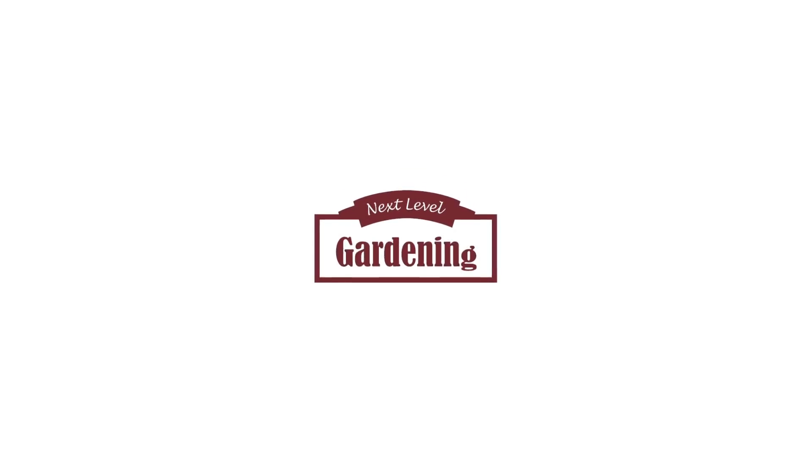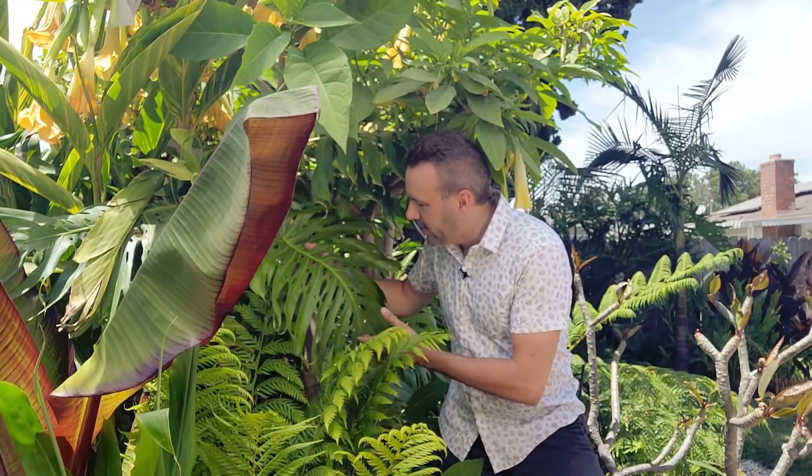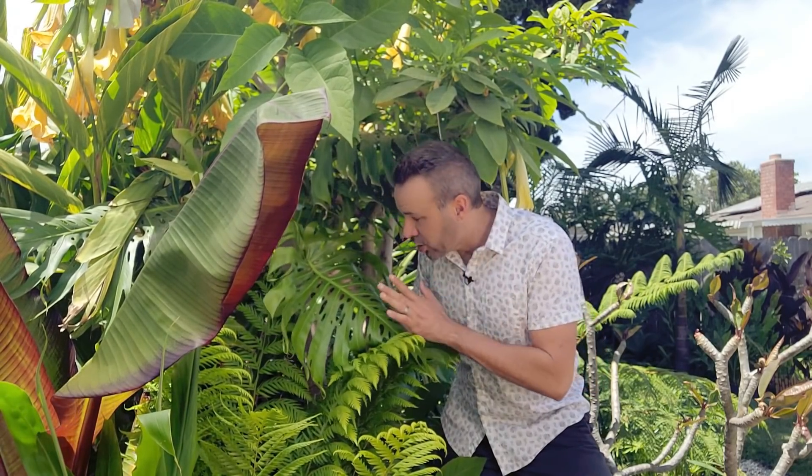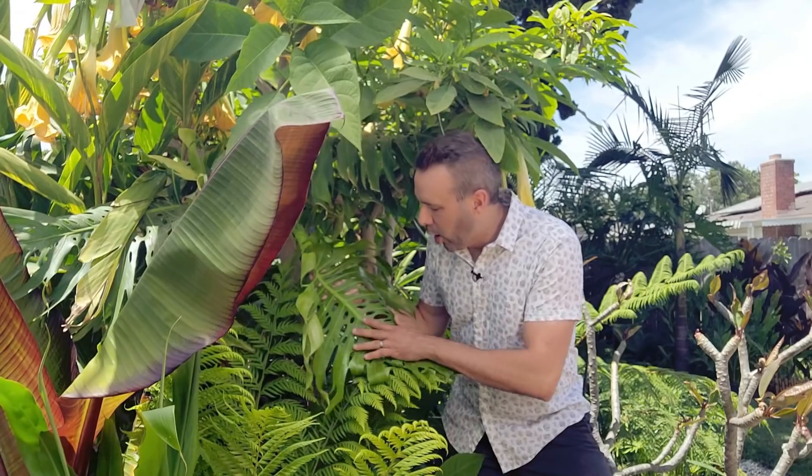I'm playing Tarzan today because in this jungle is a fruit that I have waited five years to harvest. Right here is a plant that a lot of people who may have lived through the 70s know as probably one of the most popular houseplants of the time. And it's actually making a big comeback — it's what most people call the Swiss cheese plant because of the holes.